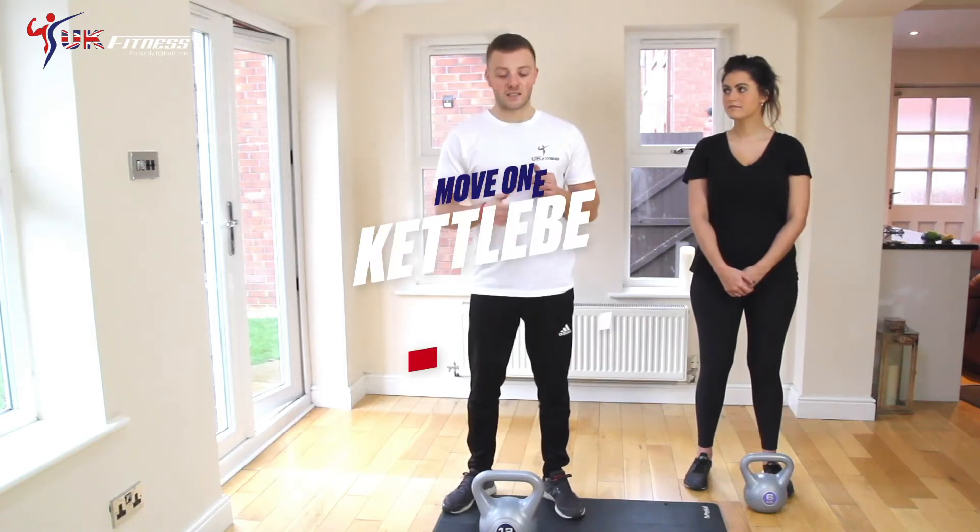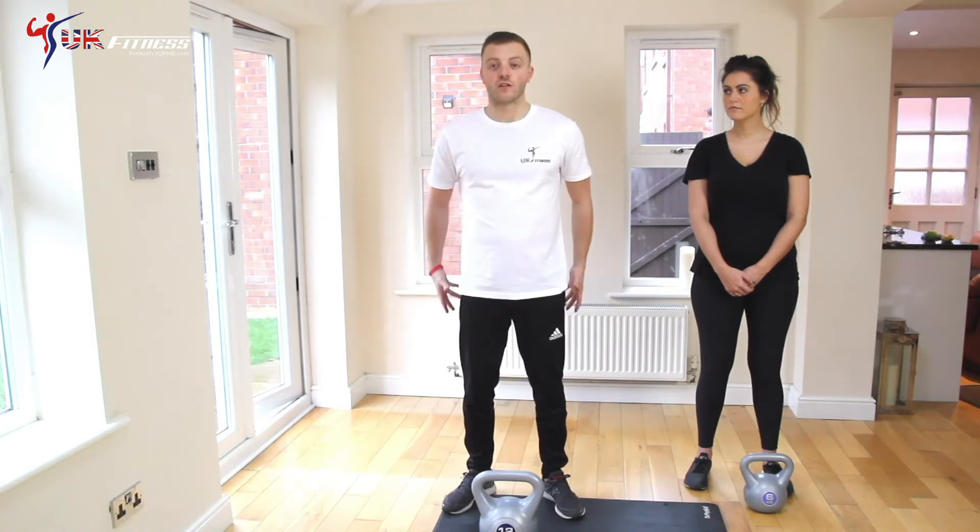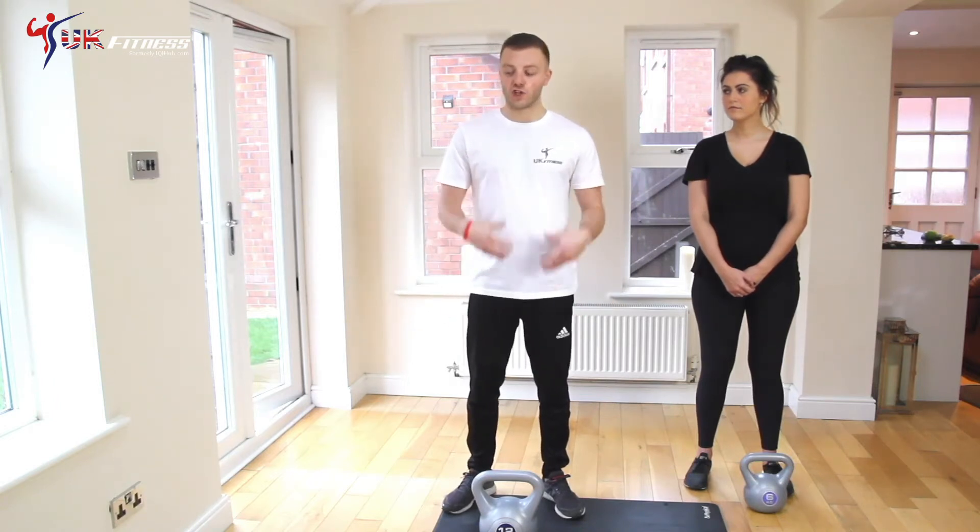So the first of the three basic kettlebell exercises is the kettlebell swing. And that's going to help target your hamstrings, your glutes, your lower back, your shoulders and also tighten your core.